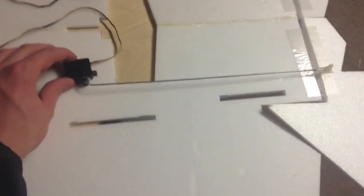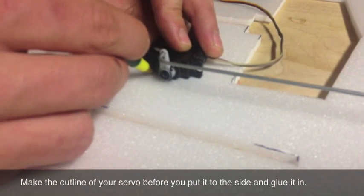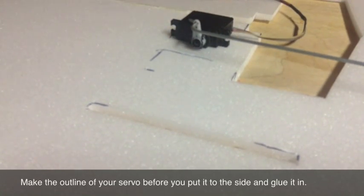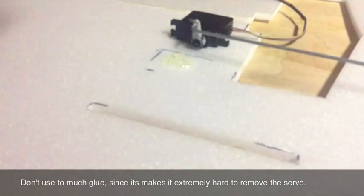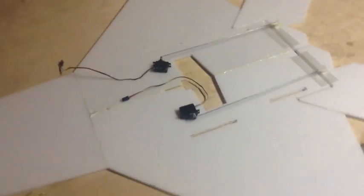Once both control horns are in and your servo is connected, you'll see how it works — the servo arm moves back and forth, making the elevon go up and down. Now I'm going to glue the servo down. I'll line up the servo where I want it, take my pen and draw the outline of the servo corners so I know exactly where it goes. Then I'll take hot glue, put a small blob there, press the servo down gently, and now it's permanently in place.